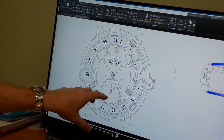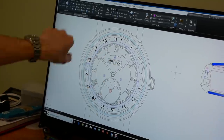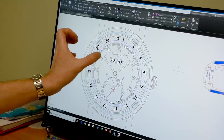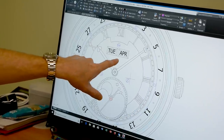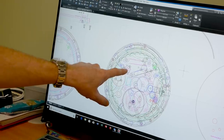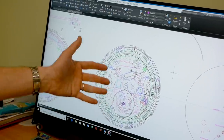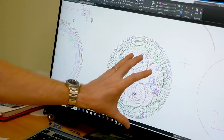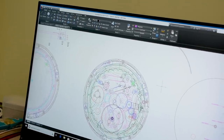When I'm at the design stage, the big challenge is: how do I get the day, the month, and the date to jump over instantaneously? You know the whole mechanism is going to be driven off the hour wheel — that's the start point. The day disc has seven teeth, the month disc has twelve teeth, and so on. You try to link all these features together — the date, the day, and the month — and design a mechanism that makes all three jump over instantaneously. That's where the challenge starts.